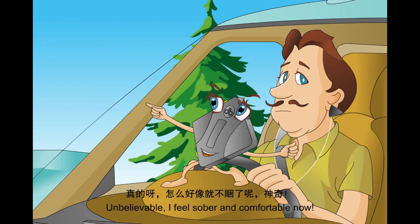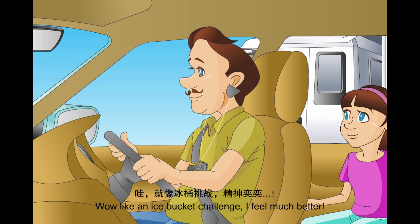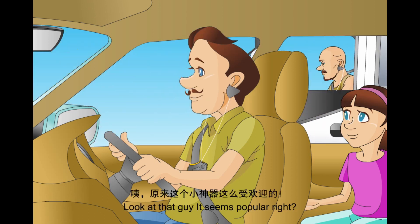Unbelievable. I feel more aware and comfortable. Wow, like an ice bucket challenge. I feel much better. Look at that guy.